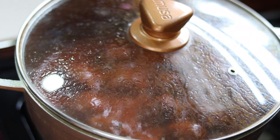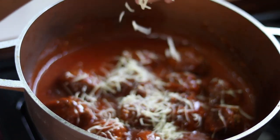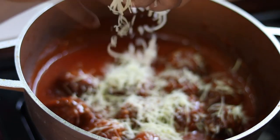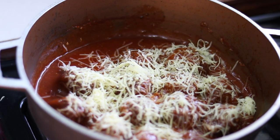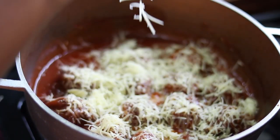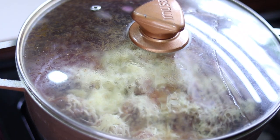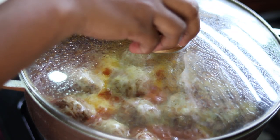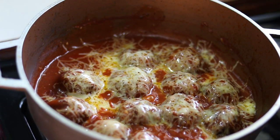A few minutes later I'll be adding some shredded cheese. Then I'm going to cover and allow to simmer for just about one and a half minutes. Our meatballs are now completed. Let's serve this up with some pasta.